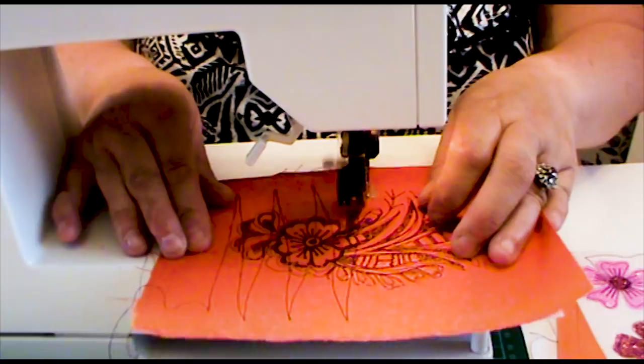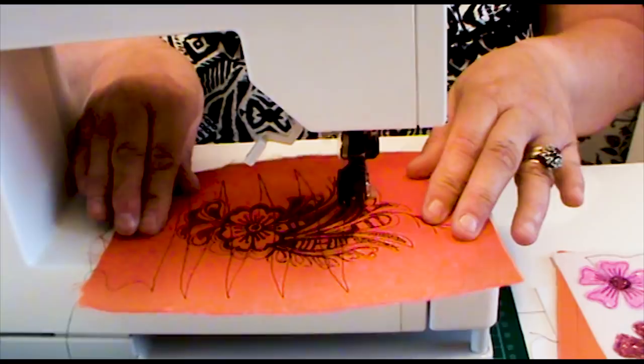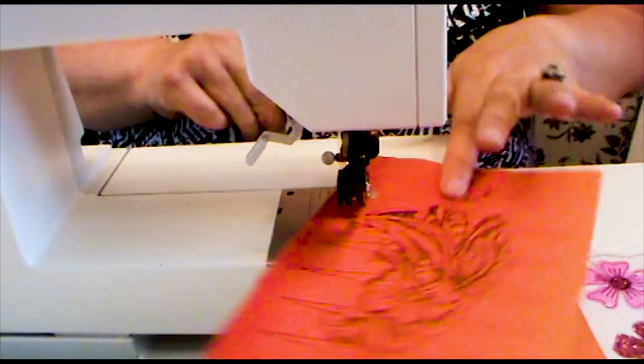I'm not even worried about the design — I'm just sewing from one side to the other because I've got a lot of top embellishment to go on this and it's all going to work. Just coming to the end now — you need to stop with your needle down, turn your work around, and then you can continue on this last part.